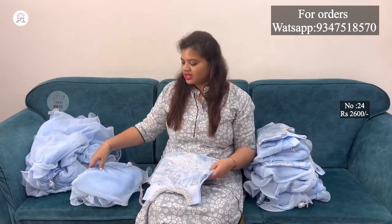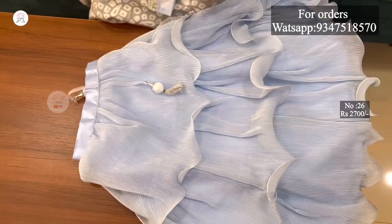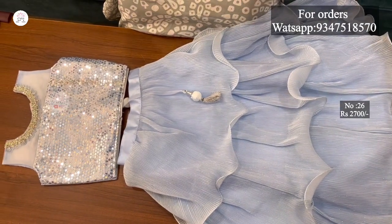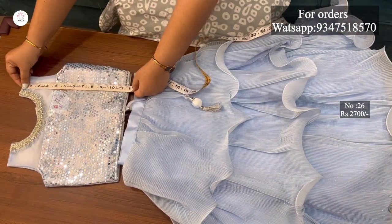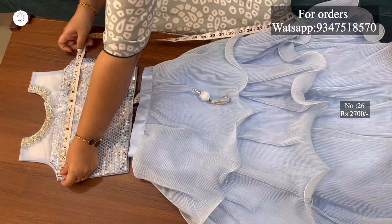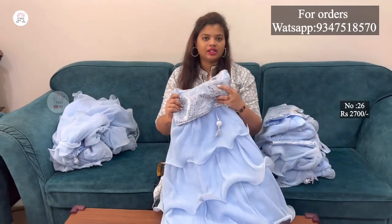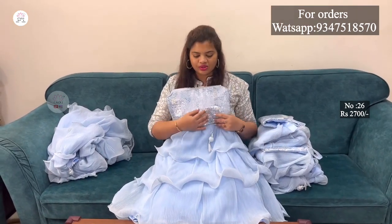This is size 26 for 5-6 year girls. We can check the measurements of the kids. The cut length is 28 inches. The blouse is 12 inches. The chest size is 26 inches. I will do a little alteration but the extra margin will be better. The flare will increase in the length.